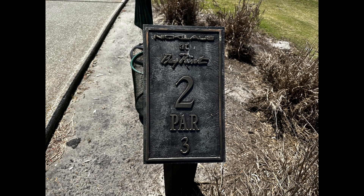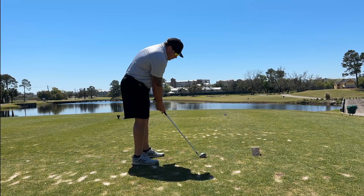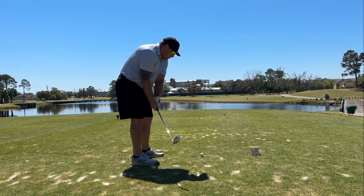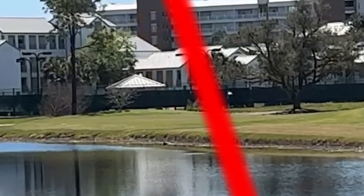Hole 2 is a par 3, 173 yards. Got a 7-iron here, just a nice easy swing. I know short and left was dead, so I just want to make a good strike on it, and that's exactly what I did.